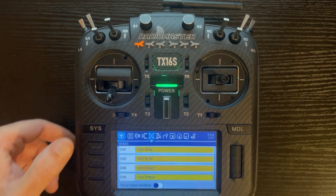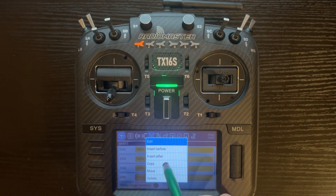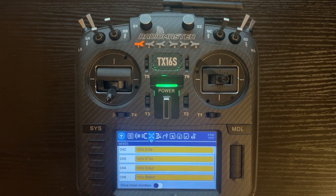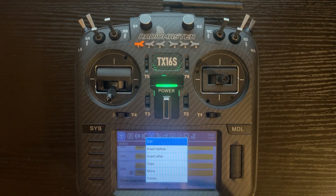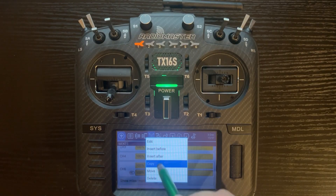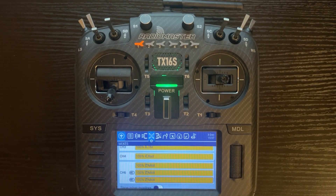We're going to back up, click on the line we just made, click copy, click it again, paste after. That gives us a second line. I'll click on the one we just made, copy, and click paste after. Because we set up the time in the first line, it copied the time and settings to the next two lines as well.